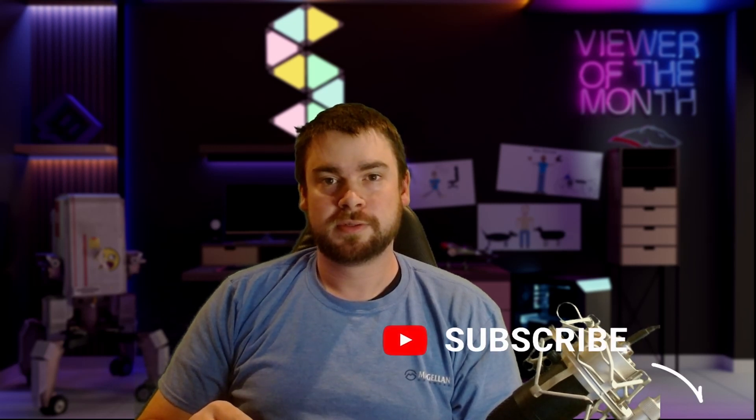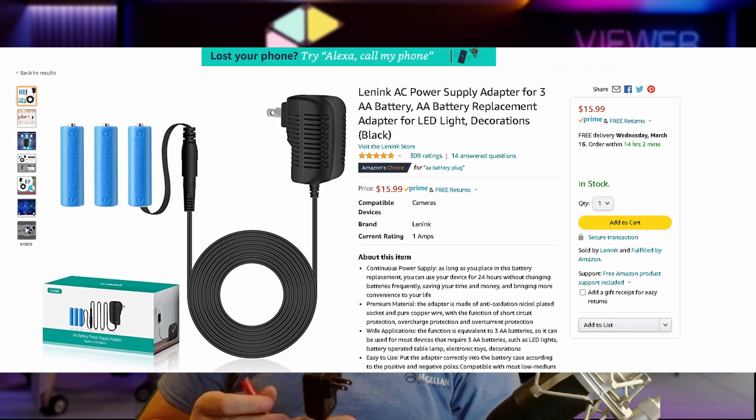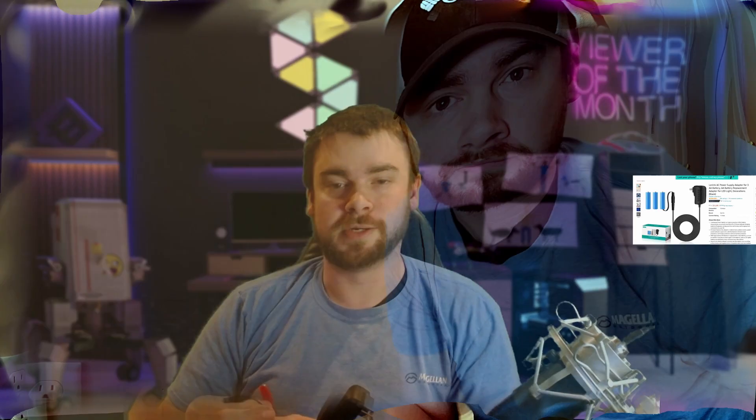Quick reminder — only about seven percent of my viewers are subscribed, so it helps me out a lot if you hit that subscribe button and give the video a thumbs up. If you don't think this is a good idea or you found a better solution, let me know in the comments. During my research I found there are also battery-shaped adapters with a built-in transformer on Amazon — about $25 for double-A size. I haven't tried them but I'm sure they work similarly, so I'll try to link one below as well.